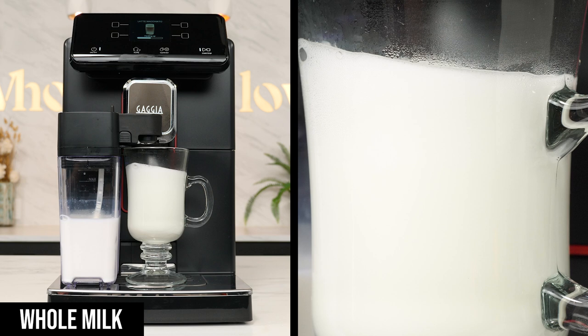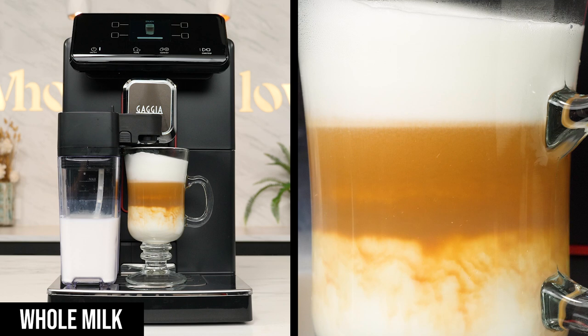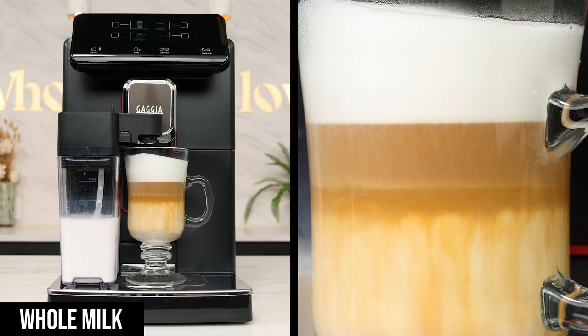When brewed on a super auto, the machine dispenses an airy frothed milk first, then a built-in delay allows the foam to settle and separate slightly from the more dense hot milk that sinks to the bottom, before adding an espresso shot which will settle right in the middle of the drink. The result is a beautiful three-layered presentation with a unique taste profile that evolves as the drink progresses. A really good latte macchiato starts featuring an espresso-forward taste with a little added texture from the foam on top and a slight sweetness from the milk that is mixed into that middle layer. As you drink it, the espresso-to-milk balance flips to give you a more mild, creamier finish.